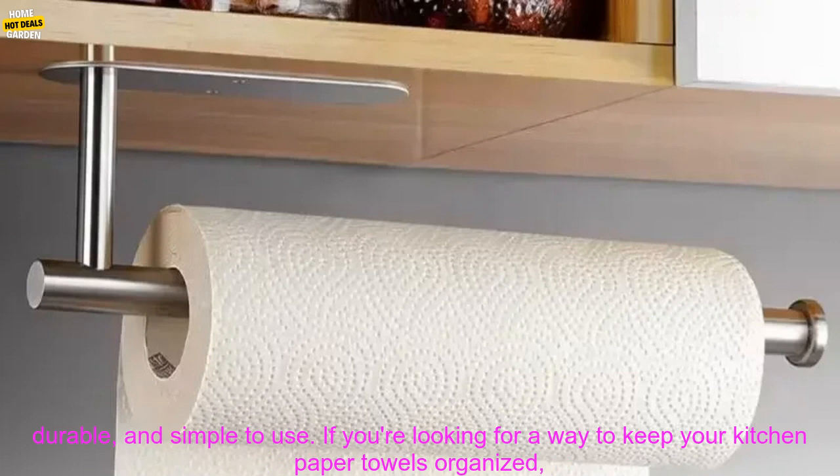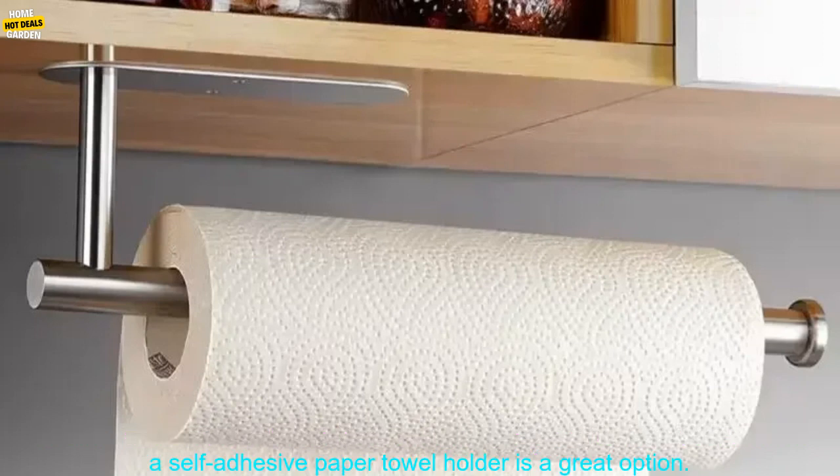A self-adhesive kitchen paper towel holder is a great way to keep your kitchen organized and free of clutter. This type of holder is easy to install and remove, affordable, durable, and simple to use. If you're looking for a way to keep your kitchen paper towels organized, a self-adhesive paper towel holder is a great option.